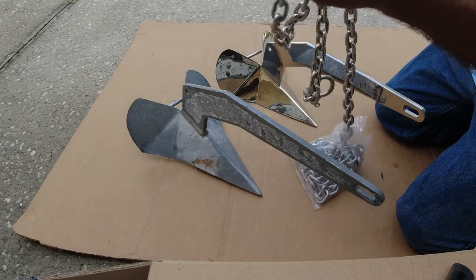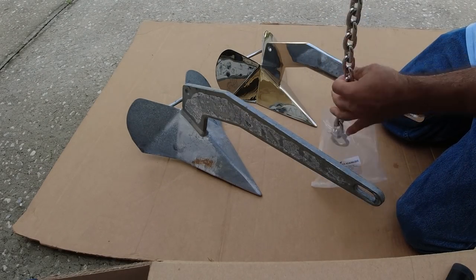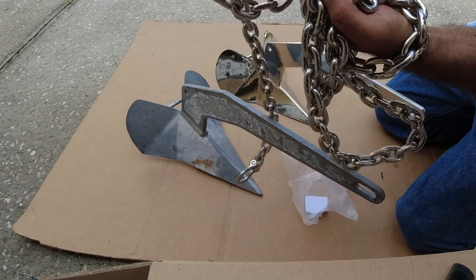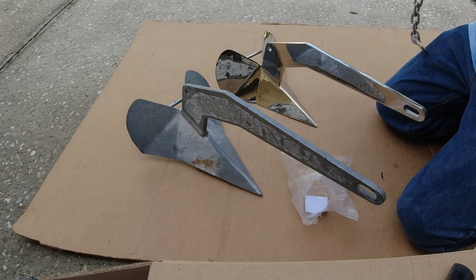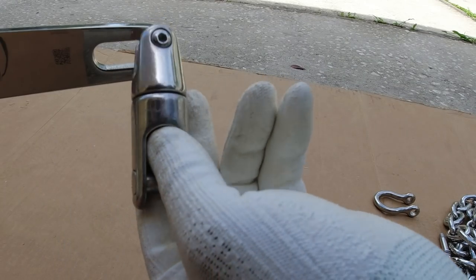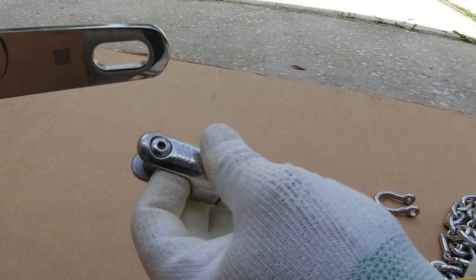Now we have 15 feet of this chain — way nicer chain than what I had before, got a nice one. In the past I had the swivel placed directly in the anchor, which is not 100% the best way to do it.